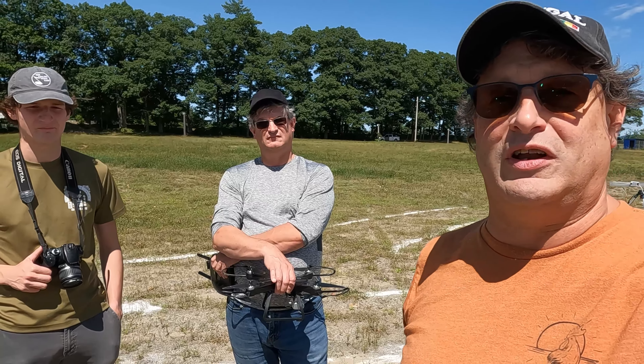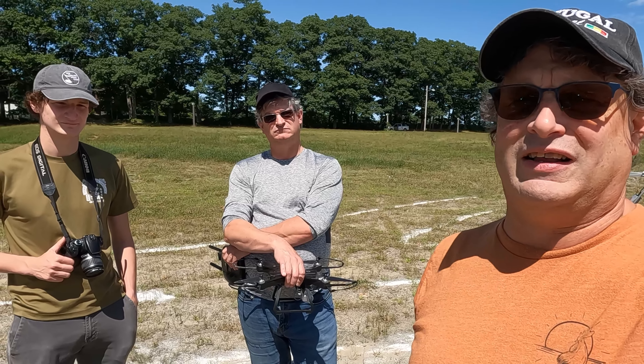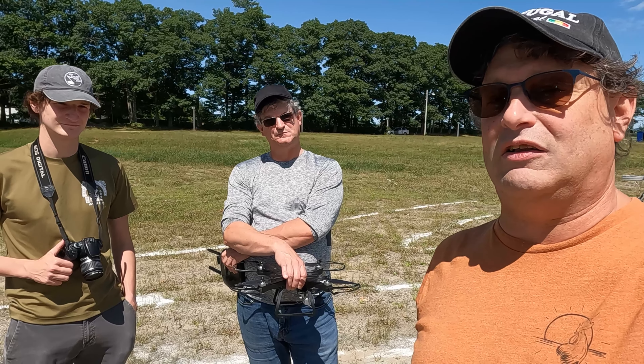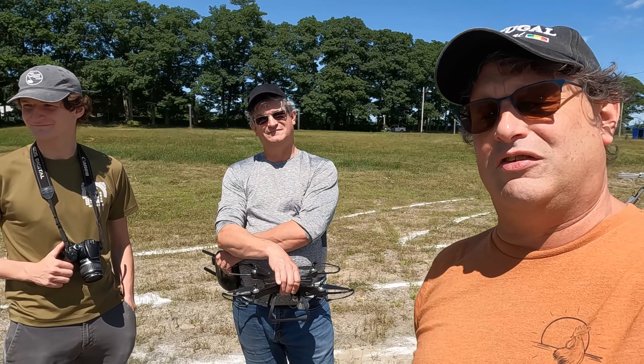We've got 12 or 13 rockets from B to F. Our biggest rocket today is an F-52, which is 6'8". Hopefully we'll get to it and you'll get to see it. Looks like the rest of the crowd is here so we'll get busy.